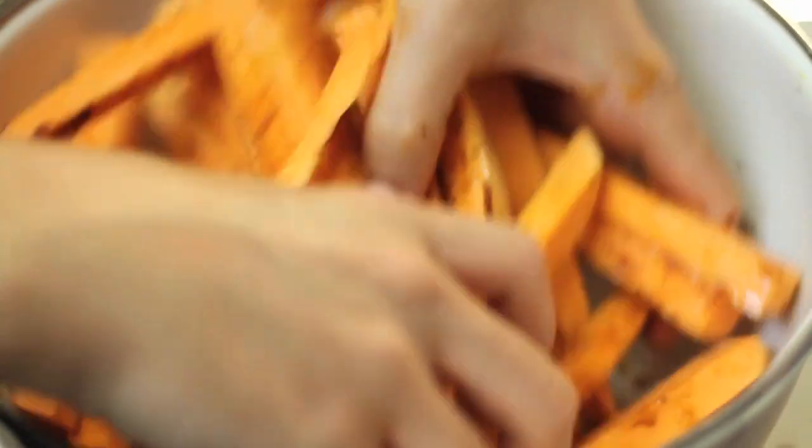Then you can mix it all together with your hands — make sure all the french fries get coated. Don't ever be afraid to use your hands; as long as they're clean they're probably the best tools. Just make sure they all get pretty evenly coated — you don't want one to be too spicy and another to be bland.